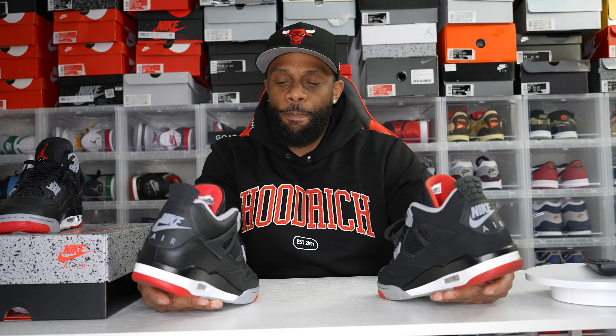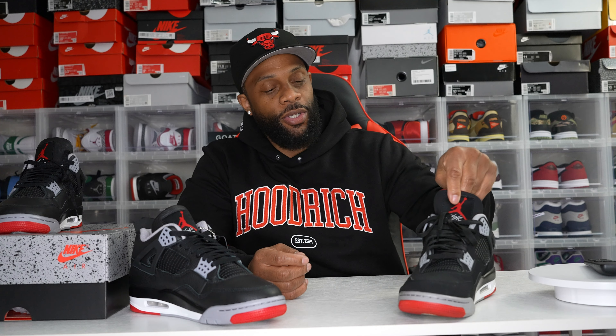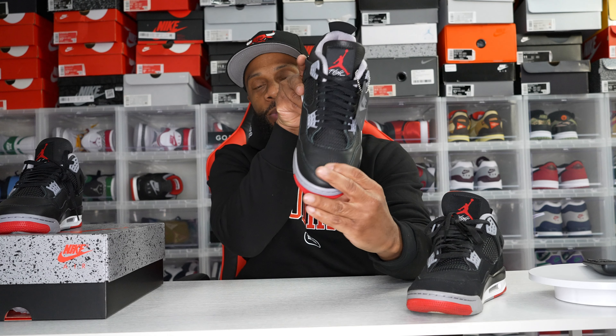I gotta be honest — I'm OG over everything, everybody knows that. I didn't go into this too hyped on the reimagine, but who wouldn't want a leather pair of Jordan 4s? Since I had the OGs and grew up with them, I love how jet black the nubuck is on that pair — there's just something about it. But when I got to my first Foot Locker and opened that box, I was totally blown away. I couldn't believe how good this shoe looks in leather.